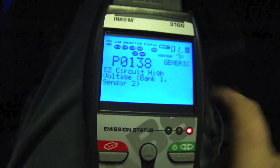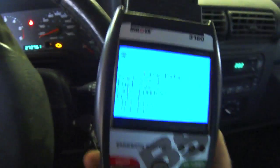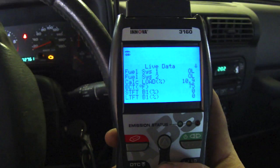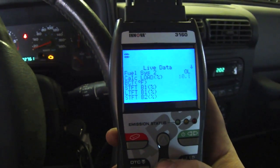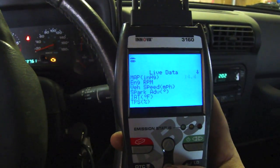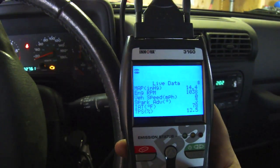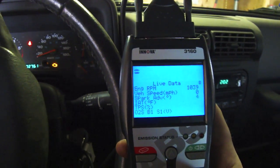So now I'm going to start the Jeep and we're going to look at the O2 sensors. I want you to pay attention to the data on the O2 sensor. Now we're going to go to live data. You can see our spark advance, intake air temperature, and throttle position sensor.